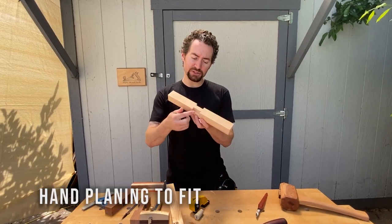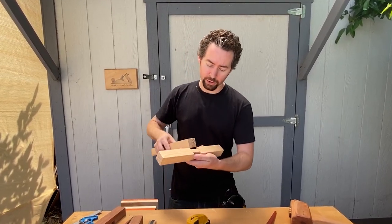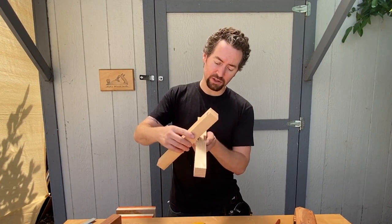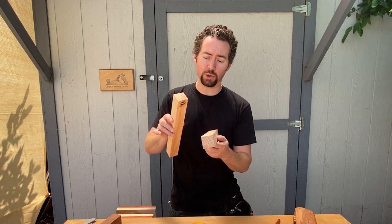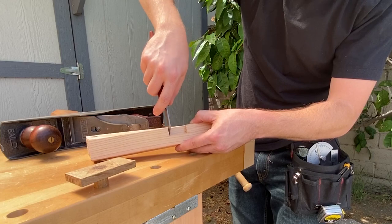Now that I have these stopped rabbets cut in this piece, I need to make this piece fit into those notches. Right now it's a little bit wider than that, and that's what I want — I want a very tight fit. I can test the fit by trying to get this piece to fit in the corner right there. Right now it's a little bit wide, which is what I want, so I can hand plane it down to a perfect fit. I'm just cleaning up some of the waste here so that when it fits it goes all the way down.